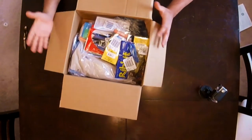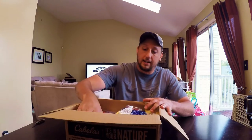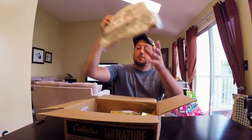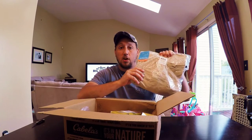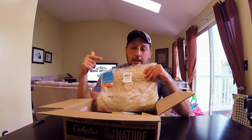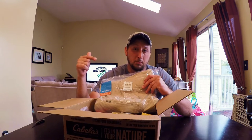So again, this is the first of three boxes, and what I want to get out of the way are the pants. Yes, I bought pants. I fished in shorts a lot, and I always end up getting horrible sunburn on my legs no matter how much sunblock I put on. Then I get attacked by mosquitoes and other bugs. I don't know if you've ever had mosquito bites on top of sunburn — it's horrible.